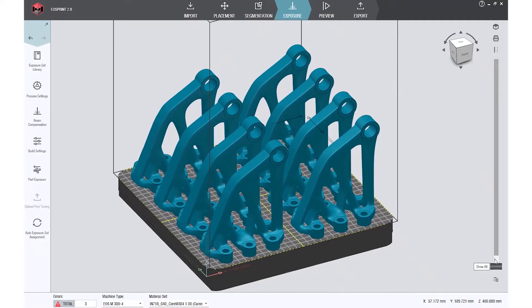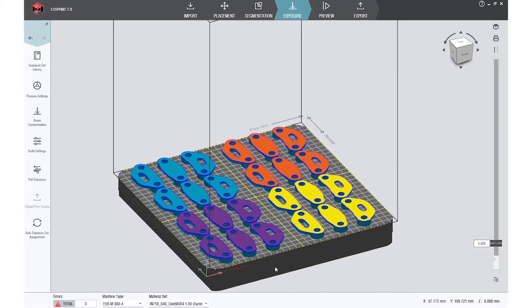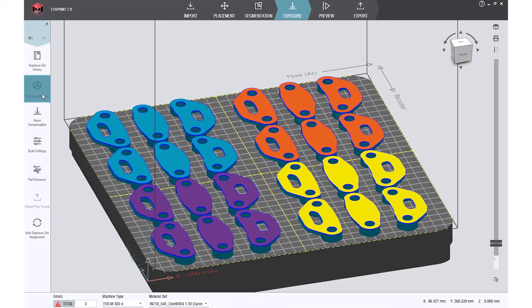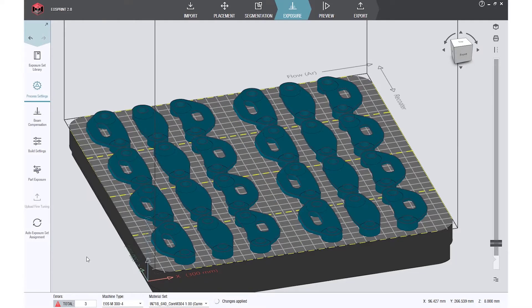The four scanners offer the possibility of full field use, meaning each laser can reach any area on the build platform. This results in a plenty of possibilities for intelligent assignment of laser to component. One possibility is the arrangement in a quadrant form, with four equally sized squares across the build platform.